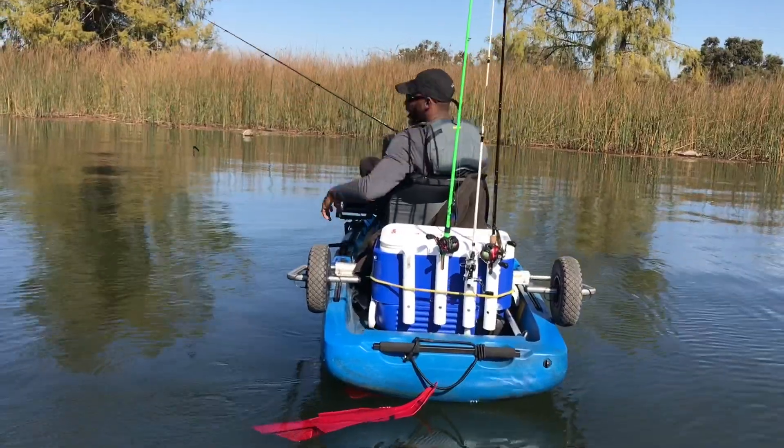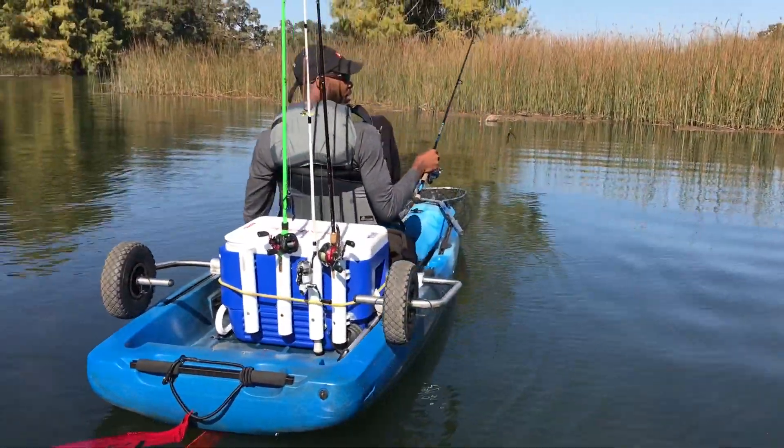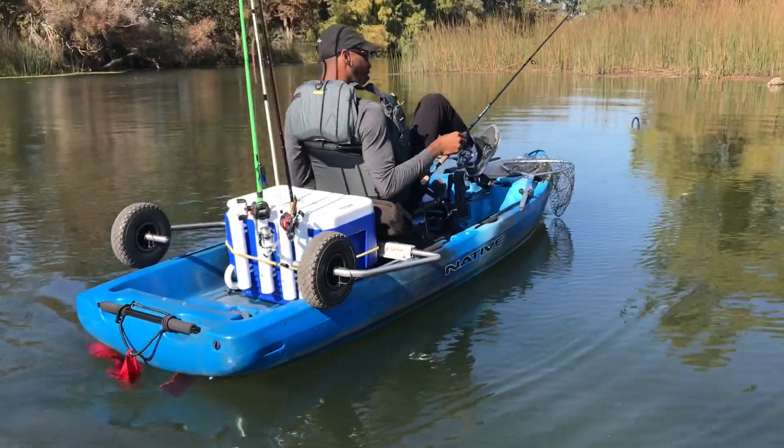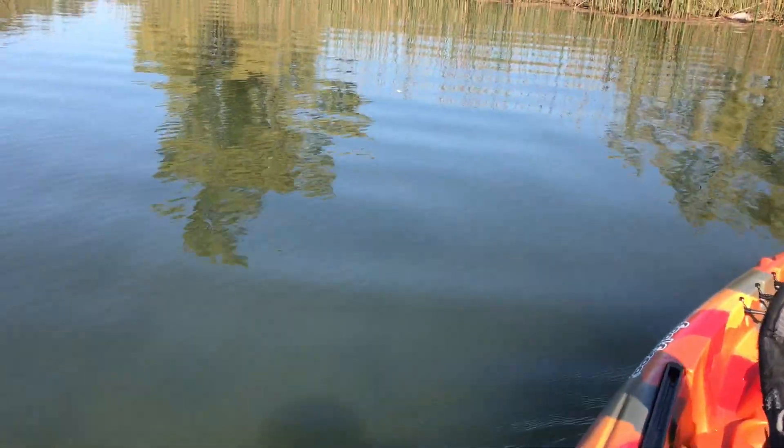Hey! You been catching them out here? Nah, not today man — I just got out here, probably been out here for about 25 minutes. Well, good luck to you. The review will be up soon, so check back. You're looking good in that boat.